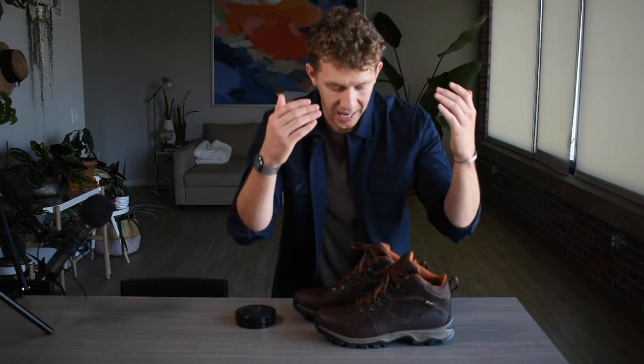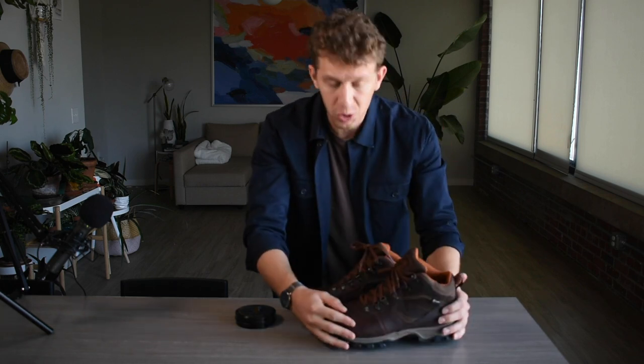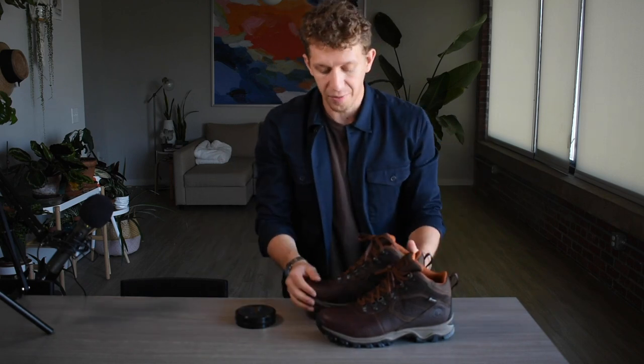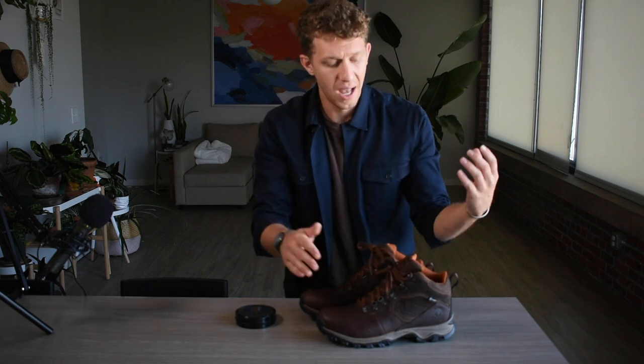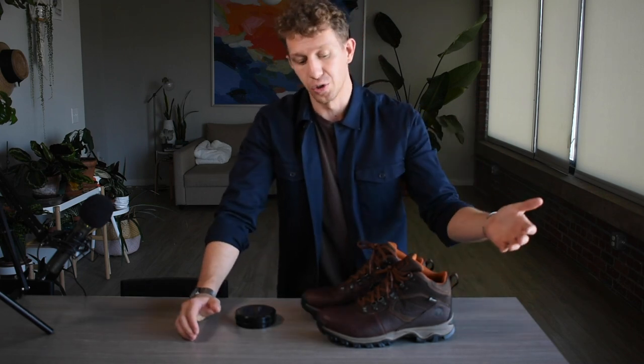I'm going to be doing a detailed review of the Timberland Mount Madsen. This is one of Timberland's most popular hiking boots — it's up there with the White Ledge, kind of the two most popular Timberland hiking boots. I did some online research and wanted to pick up something for some quick hikes up here in North Carolina. After debating between the White Ledge and the Mount Madsen, I ended up picking up the Mount Madsen. I've gone for a hike in these and I'm going to break it down and let you guys know my thoughts.